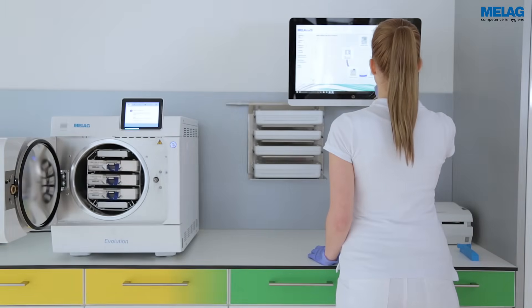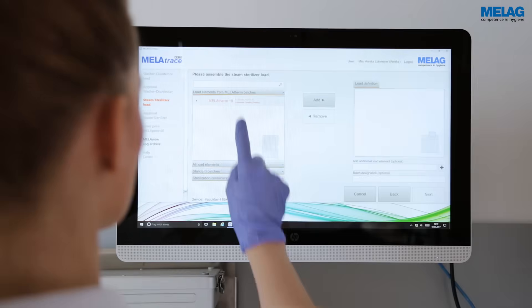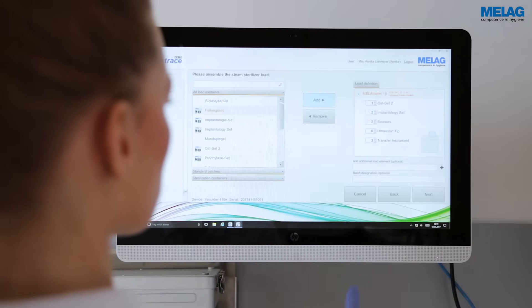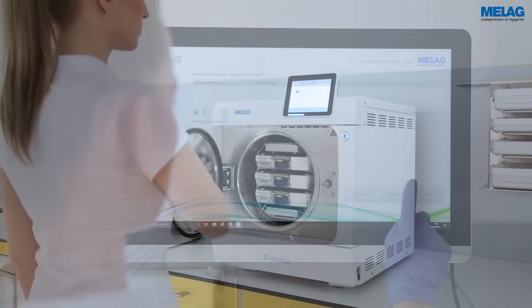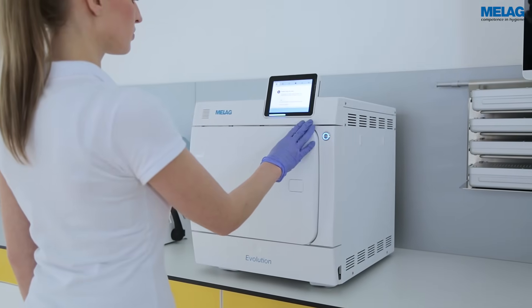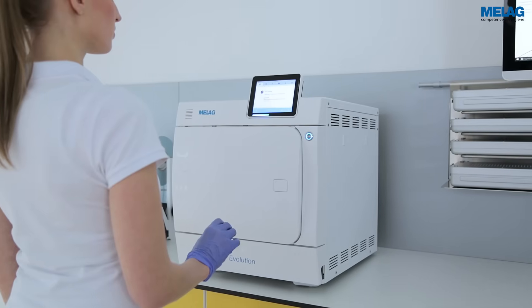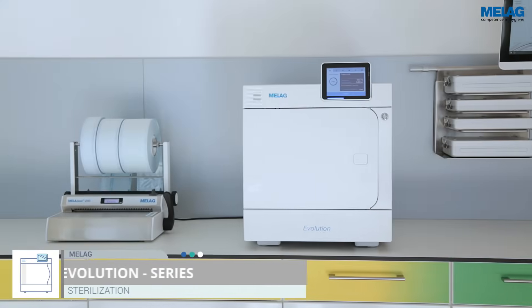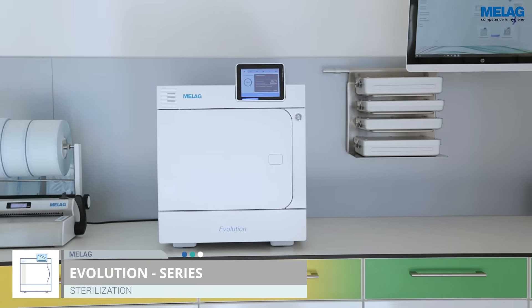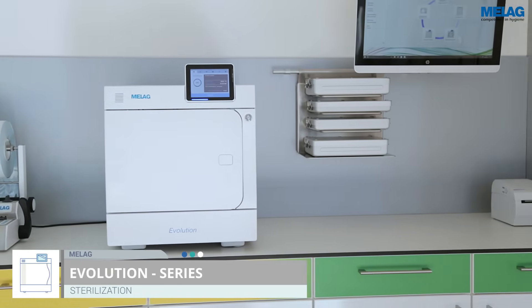Load management with MeLaTrace allows a simplified registration of the instruments for the sterilisation procedure. The intuitive user interface enables easy to use operation. The premium class Evolution Steam sterilisers combine intuitive operation, large loads and sterilisation in record time.